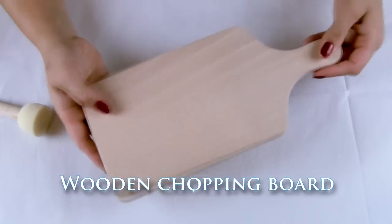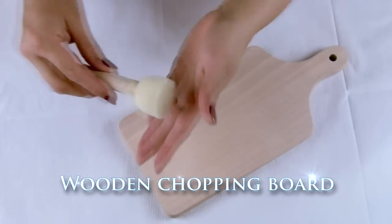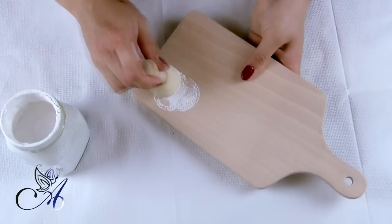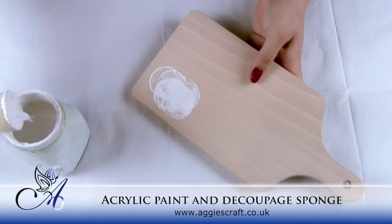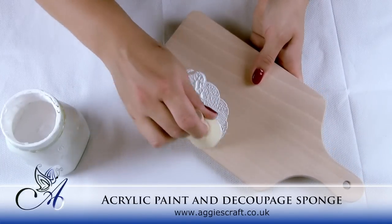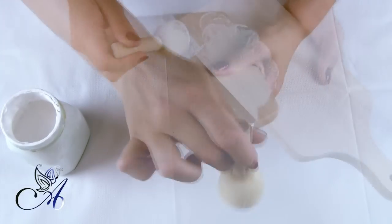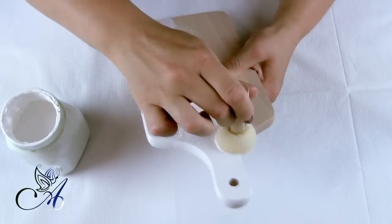I will be using a chopping board once again. First, you need to paint it with white undercoat. I keep mine in a jar simply because I use it a lot and it's easier to open a jar than the can. If you use sponges, one coat should be enough.